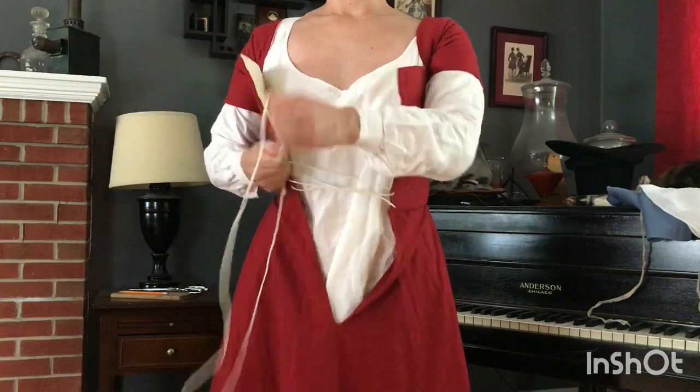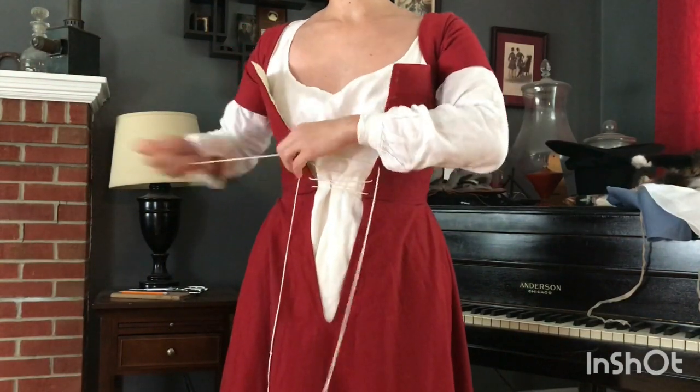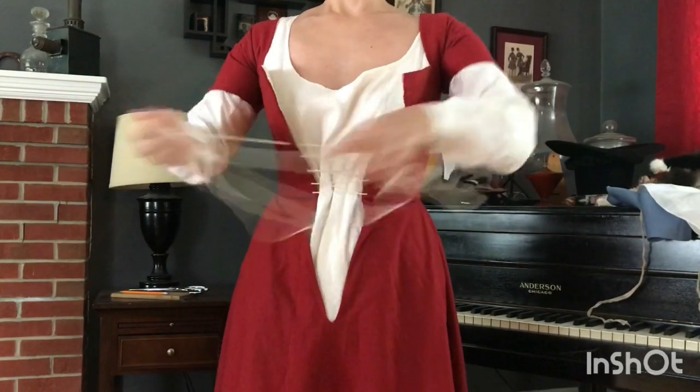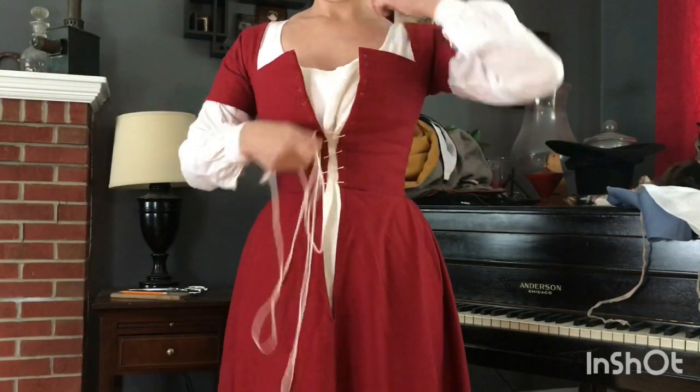Now I'm lacing up my kirtle which is the basic female garment for this time period. The bodice or upper bodies don't have any boning in them but there are layers of fabric — in this case coarse linen — that are stitched together to provide support for the bust and torso.